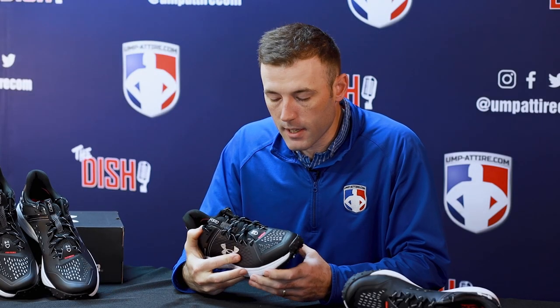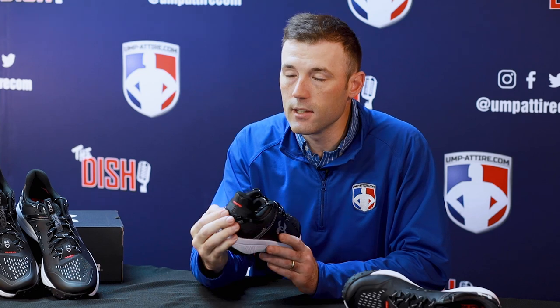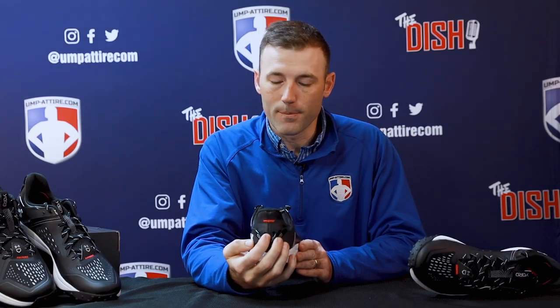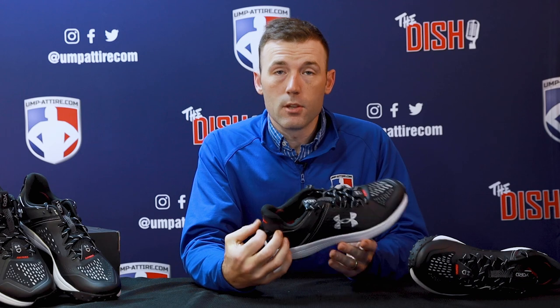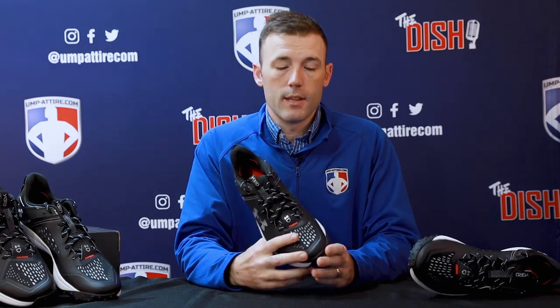If I had anything to complain about, it would be the red accents at the toe box and at the heel, but they are very minimal so it's not that big of a deal. You'll find sizes 8 to 15 in a standard D width, and these Under Armour Yard Turfs are fitting true to size.